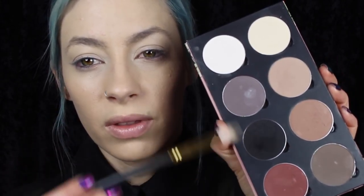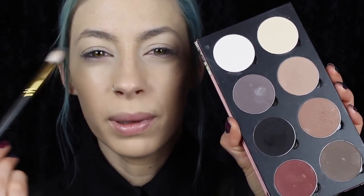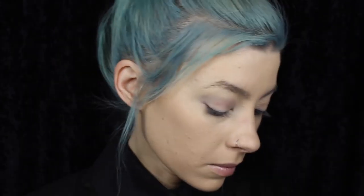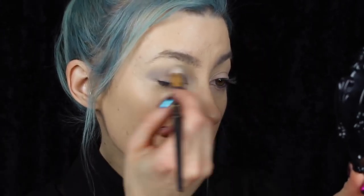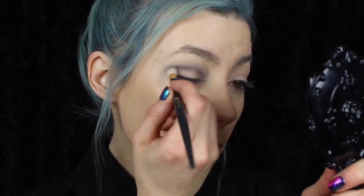I'm gonna start off using my Saucebox Etude palette and using a combination of these three colors to just kind of blend a black haze through the crease of the eye. I'm starting by working the gray and the cream color and then slowly adding a little bit of black to the crease, using my Smith 232 brush.